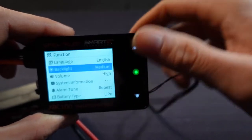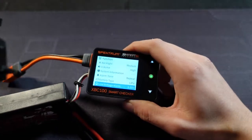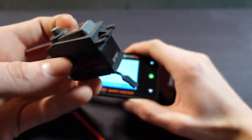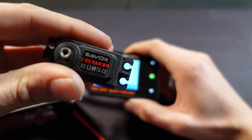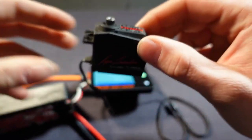Now I'll show you the servo test. I grabbed a Savox 1250 servo and I'm going to plug it in to show you what the servo test does.